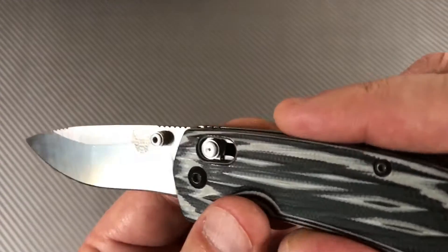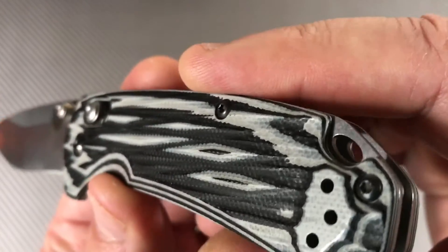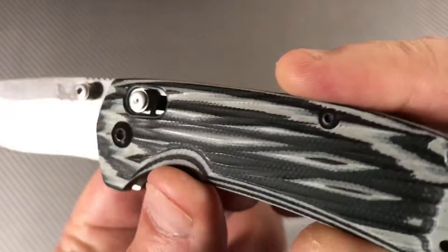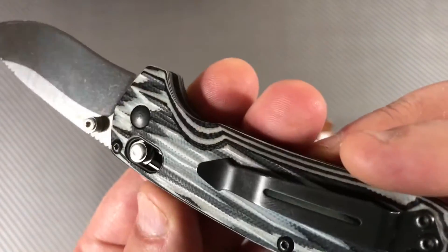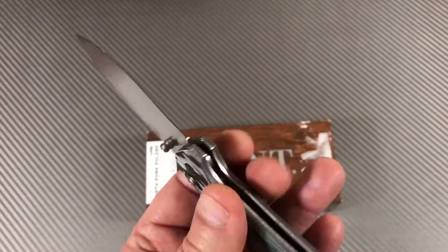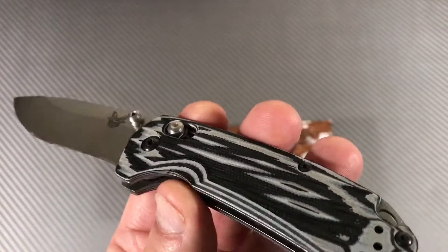You're looking at aesthetics as well — it's kind of like little grain lines along here, a faux wooden type effect in the G10. It's interesting — black and gray, very backwoods looking, outdoorsy. These are colors that will not be conspicuous, which could be important.